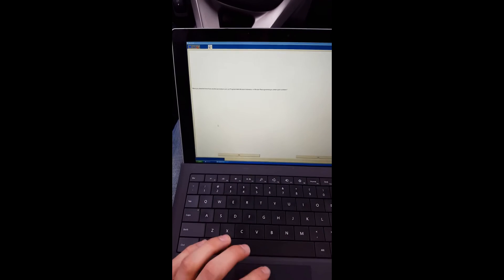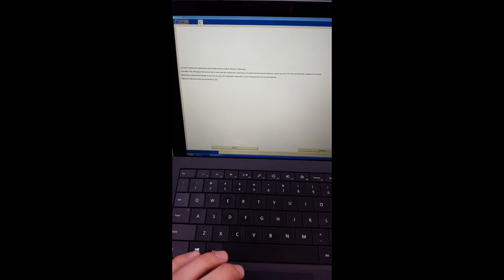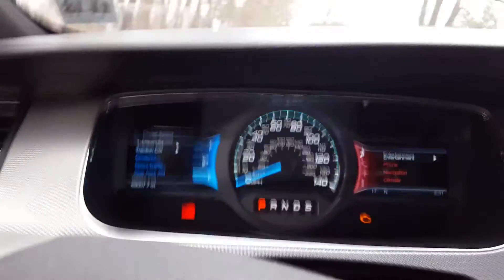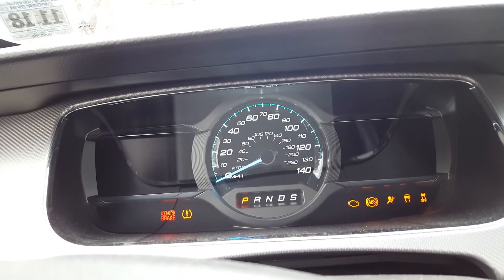It will ask you if you were directed to this from another procedure — just say no and then continue. Once this file is in the calibration files, you can go ahead and hit automatic. It should tell you that it successfully retrieved the as-built data from the file. Then it tells you to set the ignition switch to on — switch to on. That's done, so let's see what happens once I hit OK.